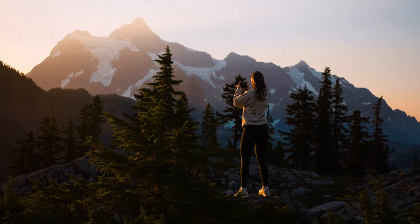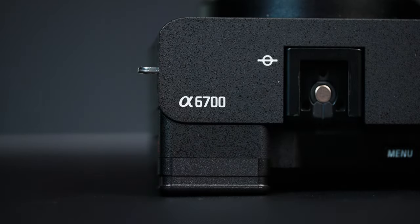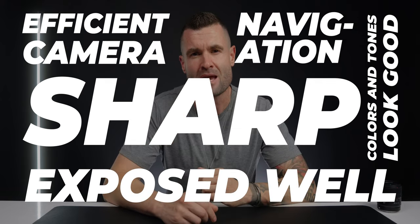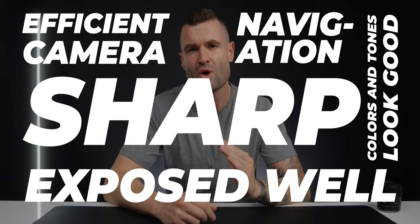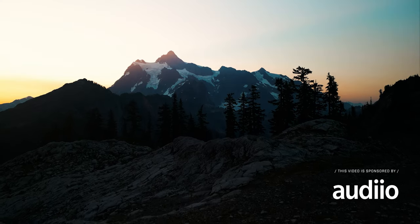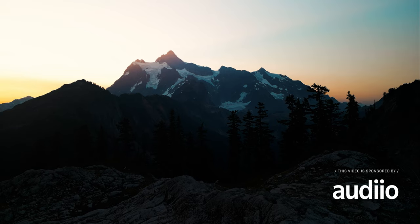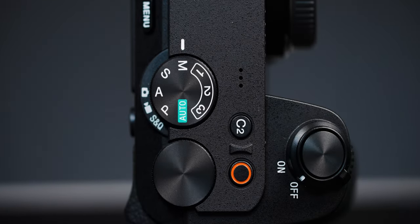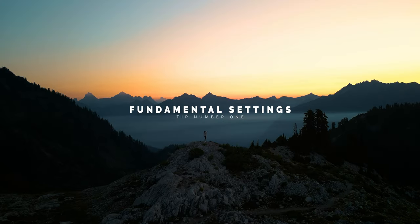When you're in one of those once-in-a-lifetime situations with your brand new Sony a6700, you want to make sure that your photos come out sharp, that they're exposed well, that the colors and tones look good, and that you're able to navigate the camera in an extremely efficient way. That's exactly what we're covering in today's video. I was recently back home in the Pacific Northwest in a lot of those situations, and we're going to make sure we're on the same page with some basic fundamental settings.